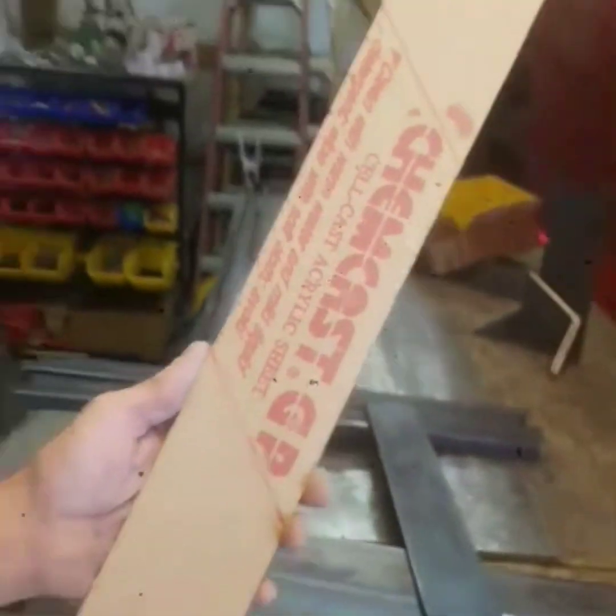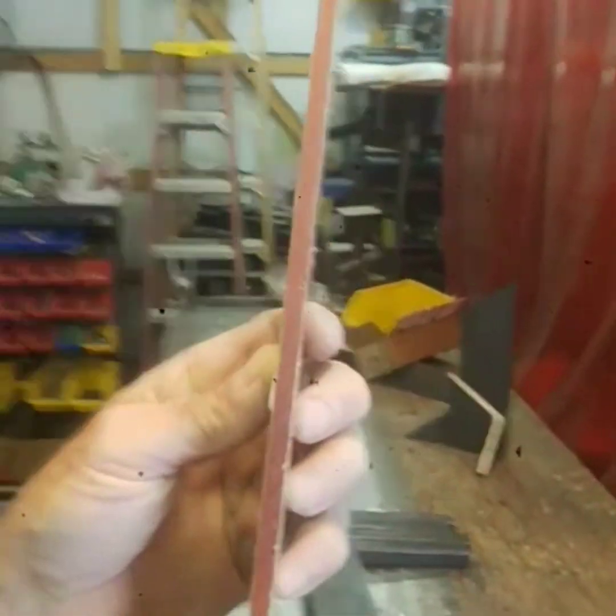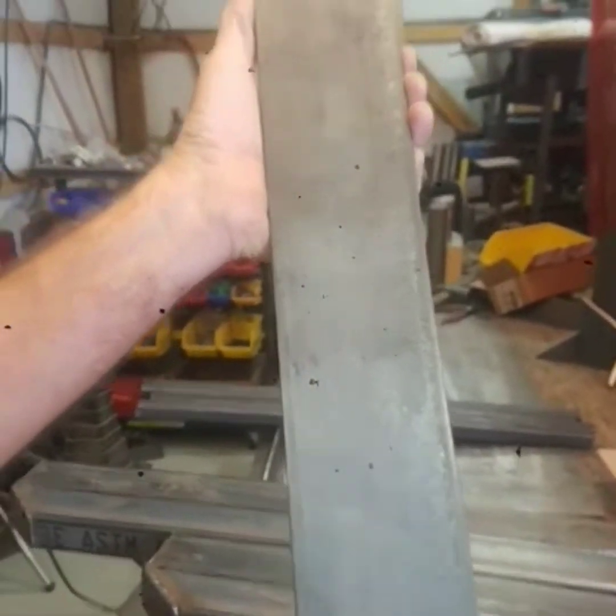Our plexiglass is three inches by 28 inches by quarter inch. This is gonna go in last after powder coat — set it aside. We're gonna use this piece of steel to replicate the plexiglass.